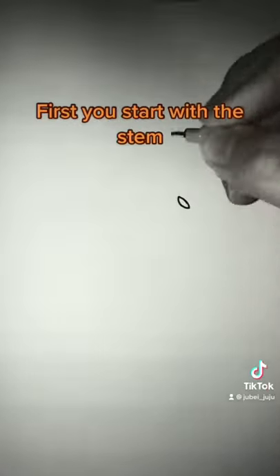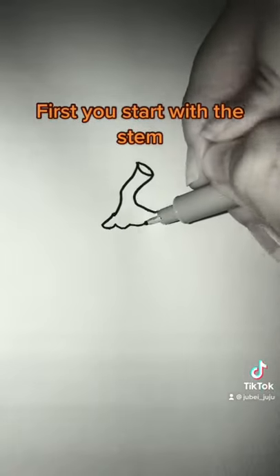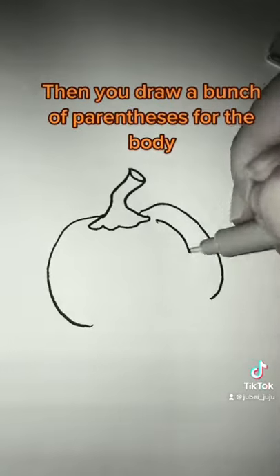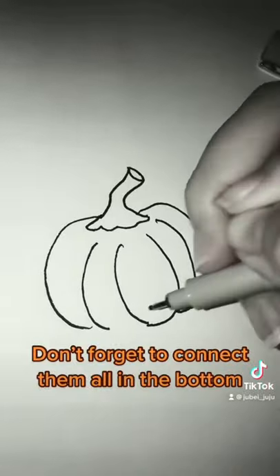How to draw a jack-o'-lantern. First you start with the stem. Then you draw a bunch of parentheses for the body. Don't forget to connect them all at the bottom.